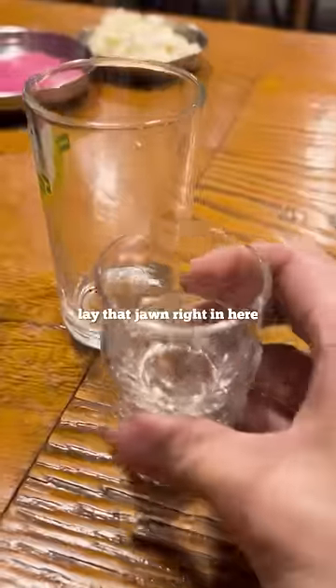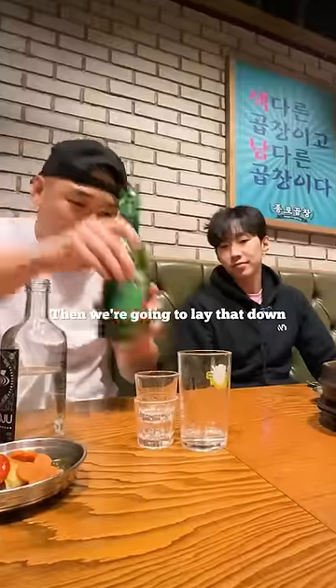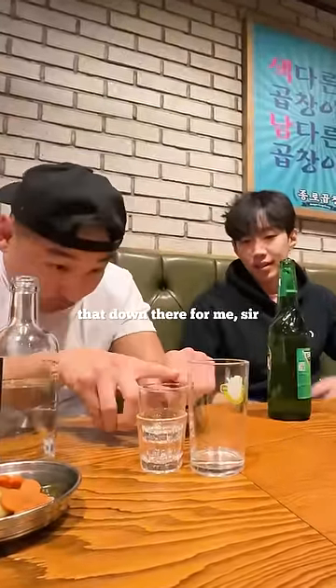So you see this yon right here? You lay that yon right here, and then you're going to pour it right up to here. Measurements with the cup — I like it. Then we're going to lay that down. You think you could pour that down there for me, sir?